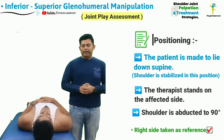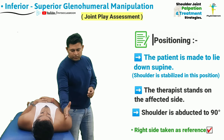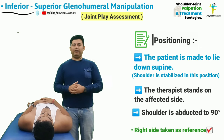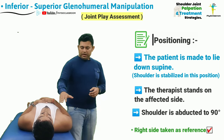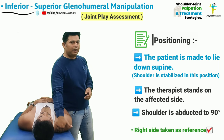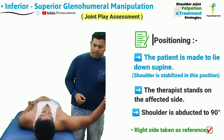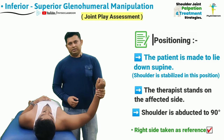To assess the glenohumeral joint inferior to superior joint play, the therapist is going to make the patient lie down in supine lying position, with the patient's shoulder automatically stabilized by the treatment couch. The therapist is now going to abduct the shoulder joint to almost 90 degrees.